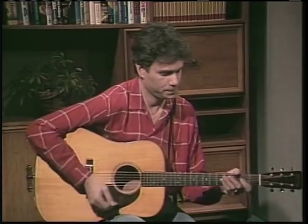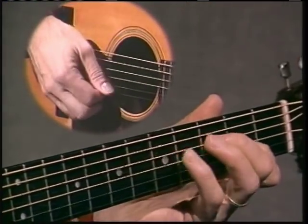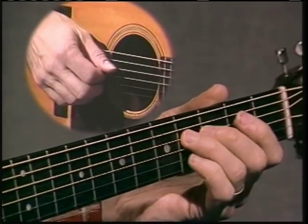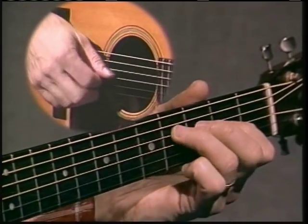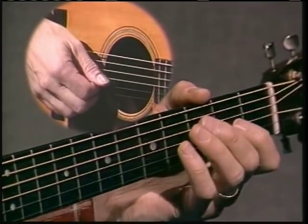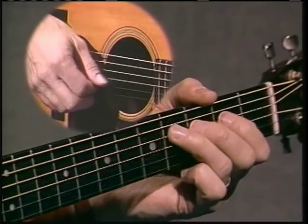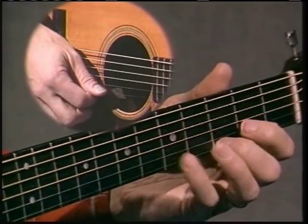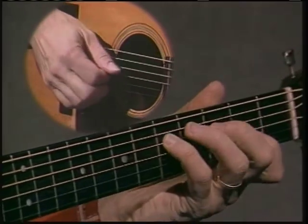Okay, here it is slowed down. Okay, here it is.